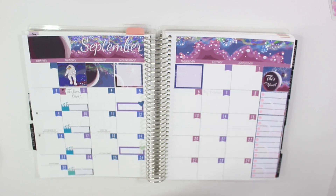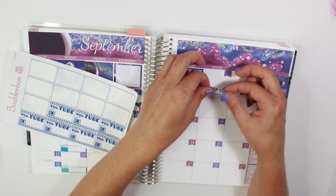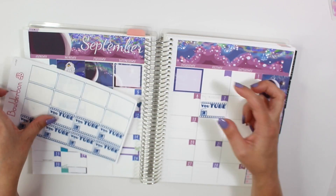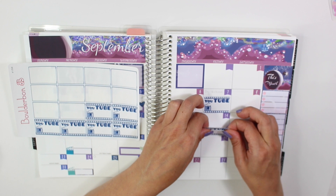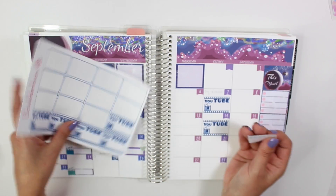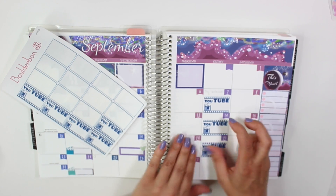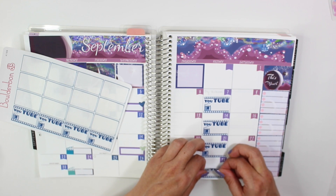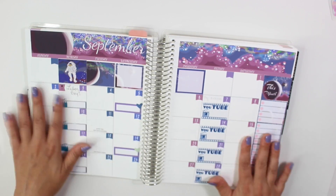I also grabbed some of my YouTube stickers — slightly different colors — and I'm going to put these down on Fridays. There are only four Fridays in September. I've been trying to do Fridays as an extra video, and a lot of times I like to keep it like a face-related video. I do have a video coming out with all of your questions, so if you have any more definitely let me know down below. I think that is it for the monthly spread.